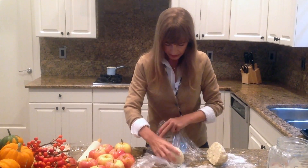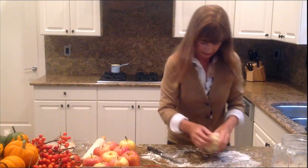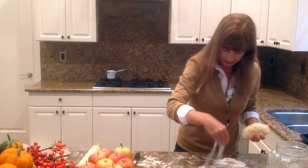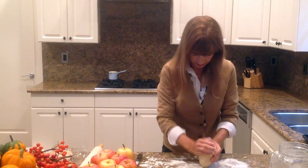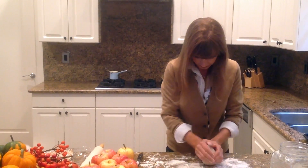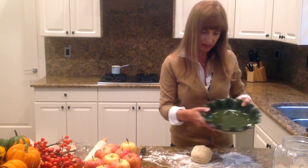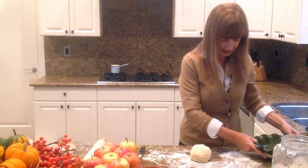So this is going to go back in the refrigerator, and now this part — I need a little bit of flour here on my countertop. This part I'm going to roll out for the pie dish.